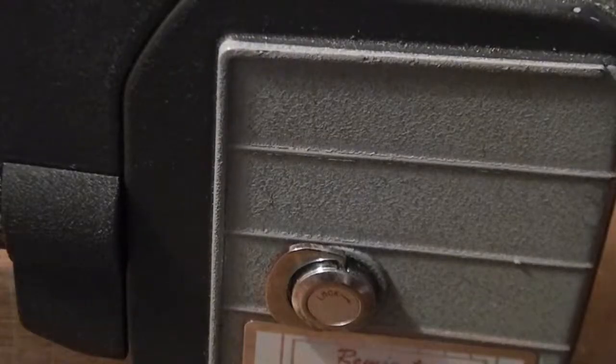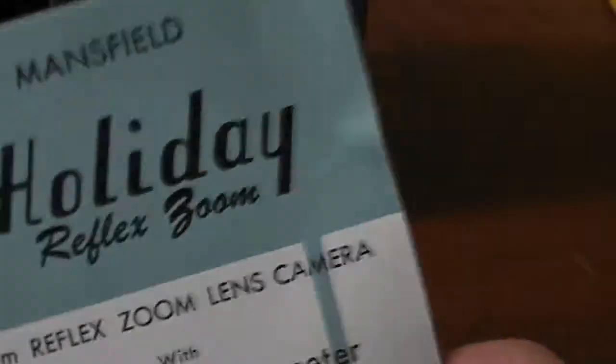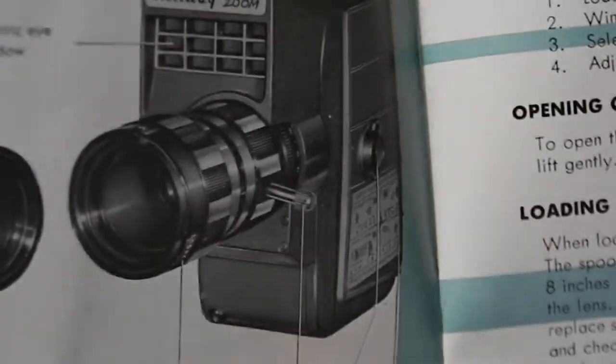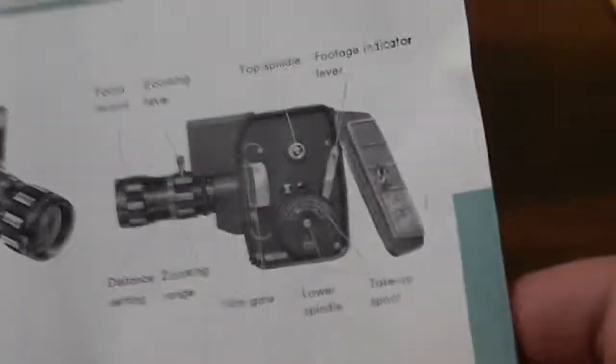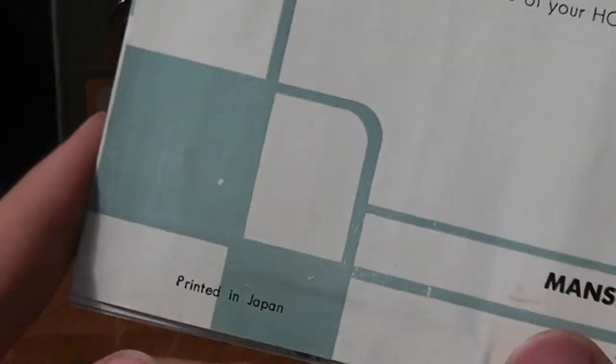What also comes with this camera is the film processing envelope, which hasn't been opened yet. There's also a manual — interestingly, the same camera in the picture says 'Mansfield Holiday Reflex Zoom,' but the camera itself says 'Remington Reflex Zoom.' It's got a built-in exposure meter. The manual covers loading the camera, zoom options, accessories, and cleaning. Manufactured by Mansfield Industries, Spring Grove, Minnesota, printed in Japan.